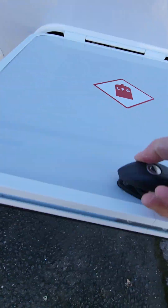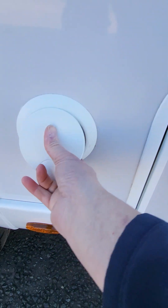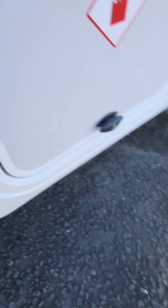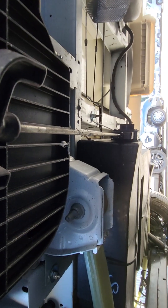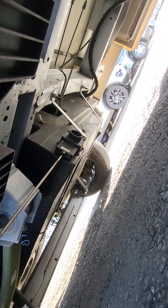You have your gas locker for your two 6-kilogram gas bottles, your logic hookup point, and just under here you'll see a handle for dumping your waste water — it comes out of that wee outlet at the end there. That's how you empty your waste water.